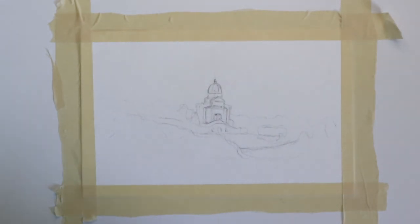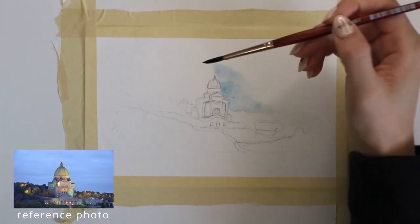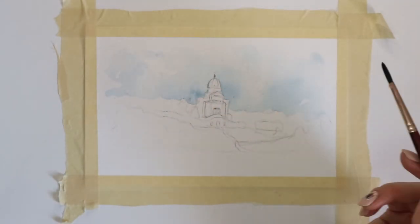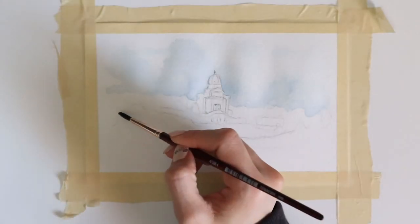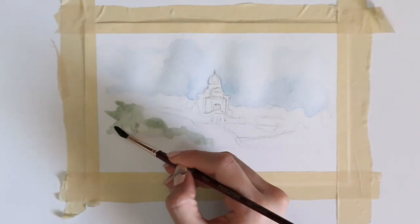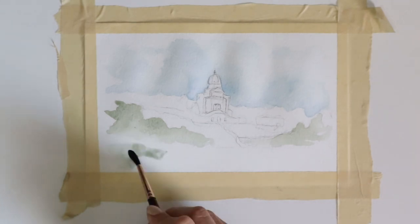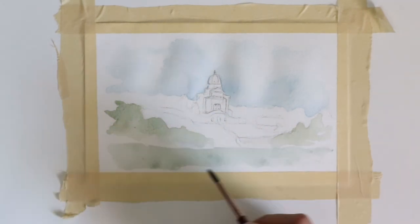I'm just trying to have fun, to be honest. Here I'm putting some very light, watery blue and using a lot of water to dilute it to make a very imperfect cloudy effect. I'm laying a light layer of color for the grass, the trees, and the sky — the blues and greens — so I kind of know where everything's going to go, and I'm not just randomly going to use purple in the sky.